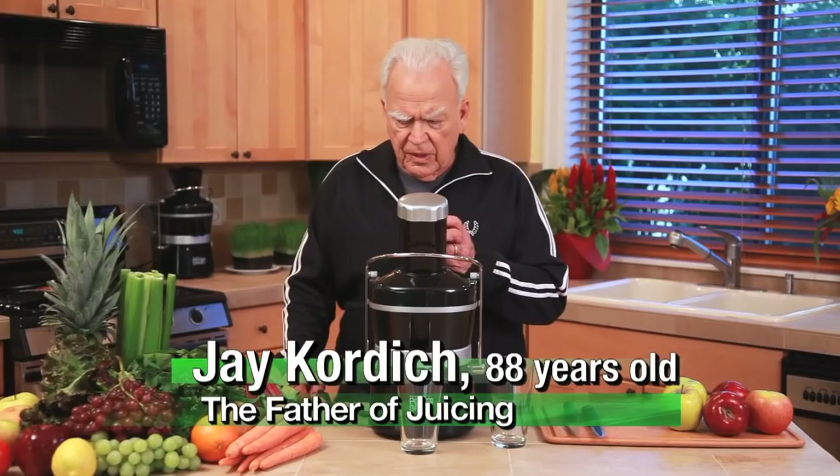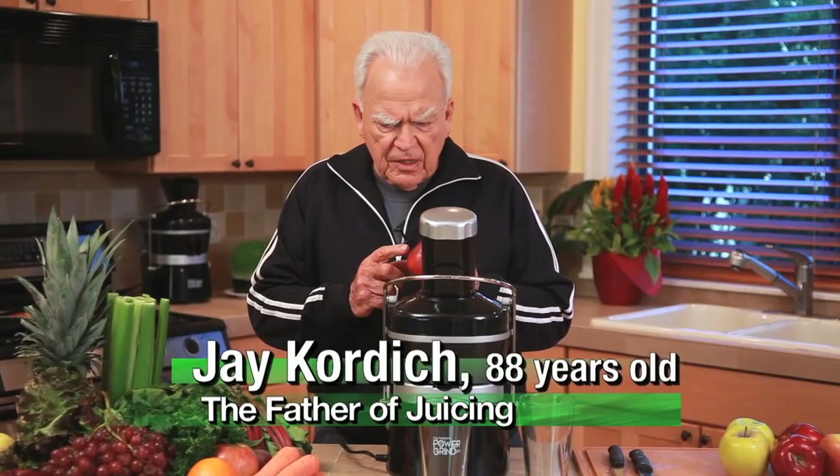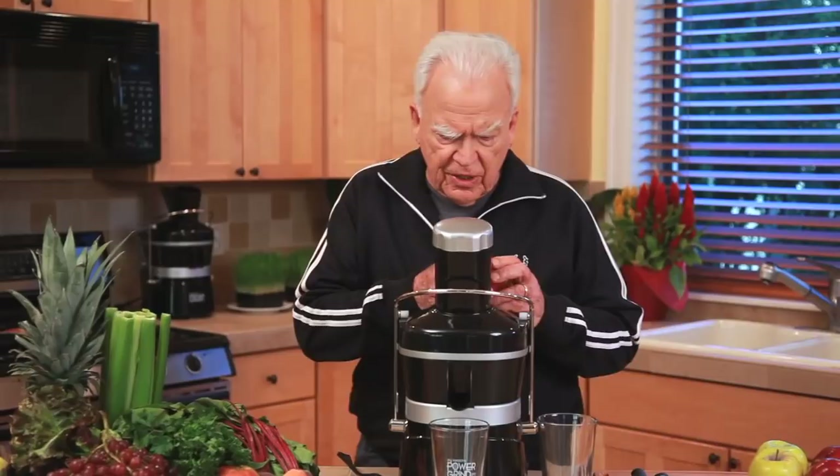Pears are great because what they do, they stimulate the intestinal wall to keep you regulated. Pears, when you extract the juice from them, and your body extracts the juice when you eat the pear too.